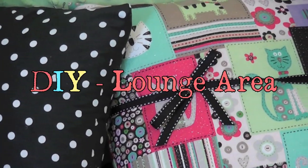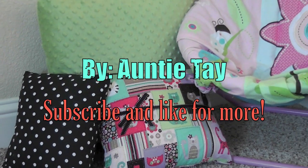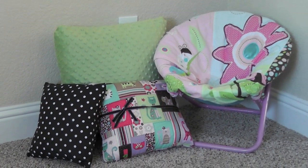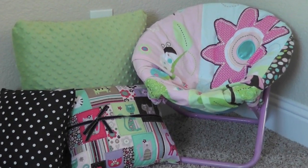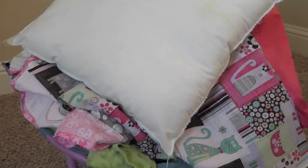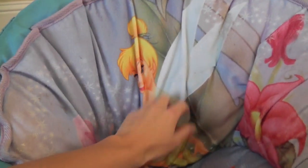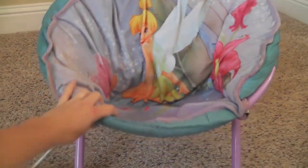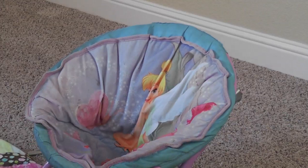Hey guys, so today I want to show you how to make a really simple reading area or lounge area for kids, just using some old stuff that you may have lying around and some fabric. What I used was some old pillows that I've been meaning to repurpose, some fabric, and this old pop-a-thon chair that was once really cute but after just being sat on all the time it's gotten really worn.